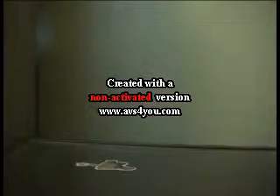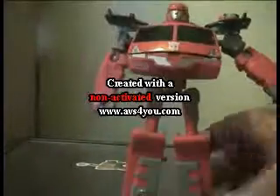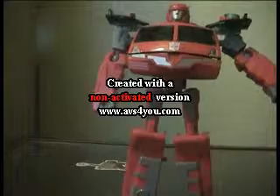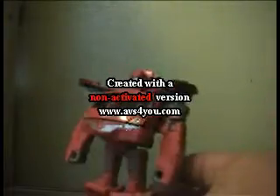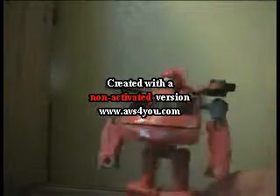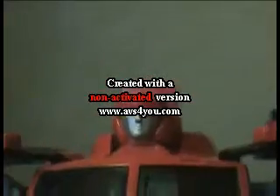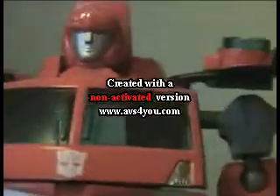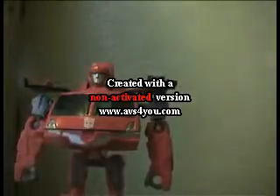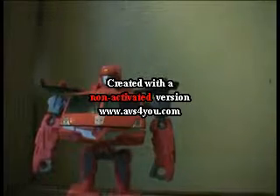Quite a quick transformation for this guy into robot mode, or into the torso mode. Now as you can see, he is lovely — absolutely gorgeous. I absolutely love the head sculpt on this thing. No light piping, as far as I'm aware. That's actually quite a breath of fresh air, considering most figures nowadays all have that. So it's something different.